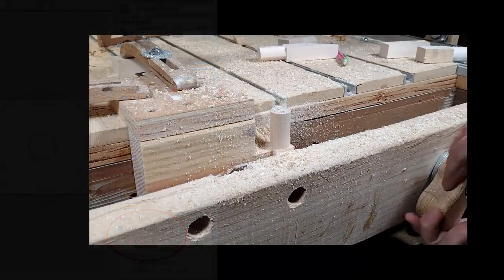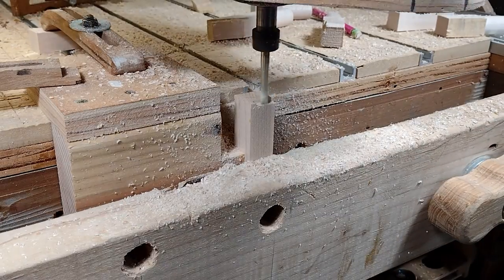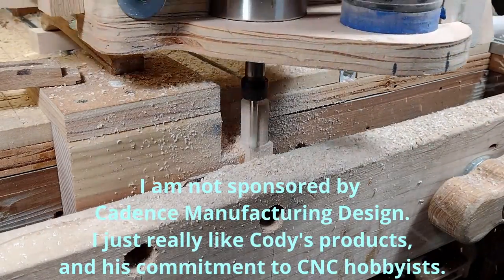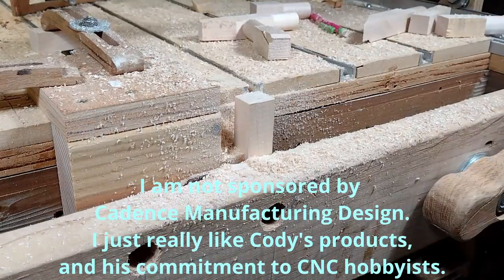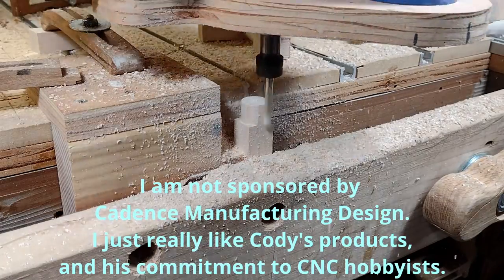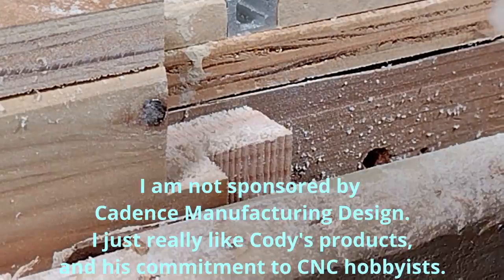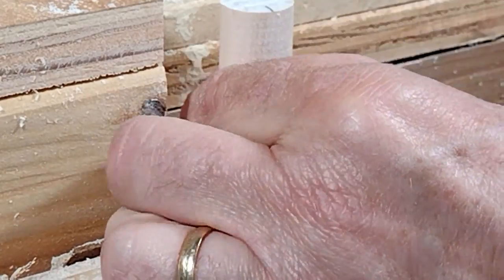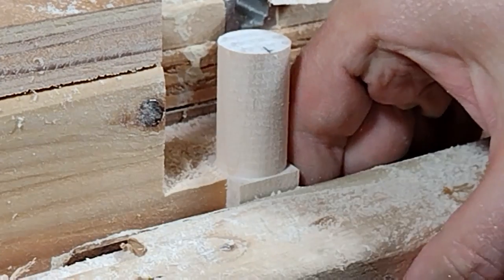The next question I'll answer before it's even asked is about the bit. I'm using a Jenny quarter-inch compression bit from Cadence Manufacturing. In the past I'd tried compression bits and I was not happy with them - I didn't really understand why. I've learned they're optimized for a specific depth of cut. Most compression bits out there are made for a very aggressive cut like an industrial machine would do, not a hobbyist machine like mine. That's why I really like these compression bits from Cadence - they're optimized for a hobbyist machine where I'm cutting less than a quarter inch per pass.